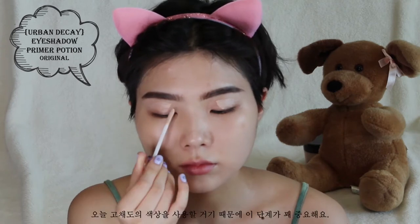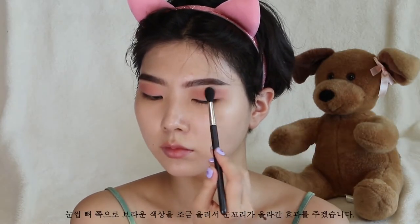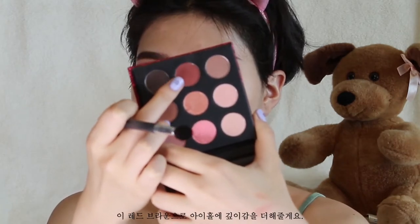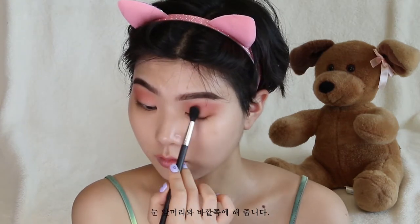I'm priming the eyelids — I'm going to be using bright colors today, so this step is essential. Next, I'm using a pinkish brown color and blending that in the crease area, extending it out onto the brow bone just a little bit to give it that winged shape. Then I'm using a reddish brown shade to deepen up the crease. Next, I'm going in with a caramel brown shade, target blending that color on the outer and inner corners of my eyes.